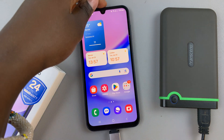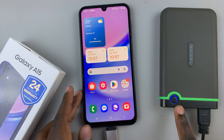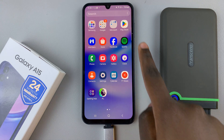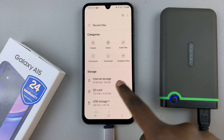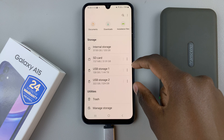Once the hard drive has been read, you can open the files up on your phone, and under the section labeled Storage, you should see your hard drive listed there.